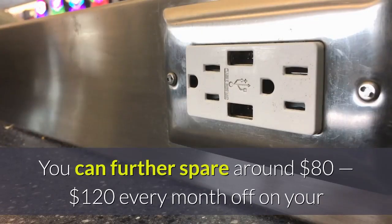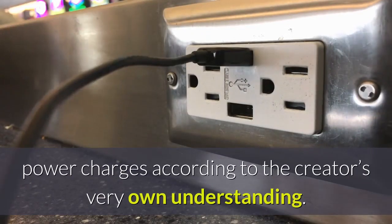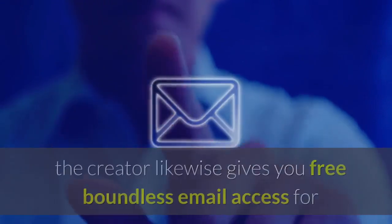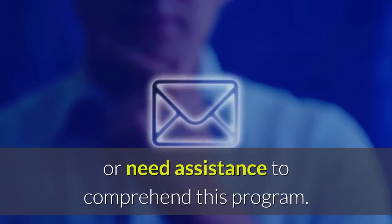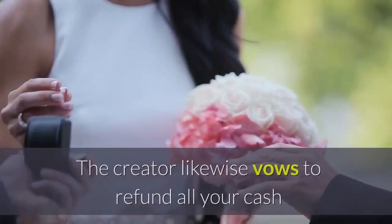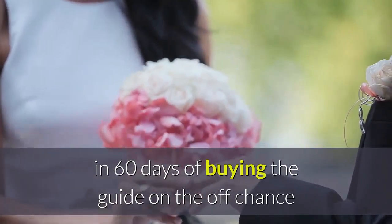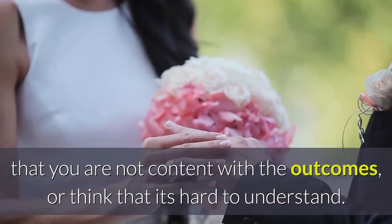You can further save around $80 to $120 every month on your power bills, according to the creator's own experience. Apart from this incredible guide and video, the creator also gives you free unlimited email access for up to a year if you have any questions or need help understanding the program. The creator also promises to refund all your money within 60 days of buying the guide if you are not satisfied with the results or find it hard to understand.